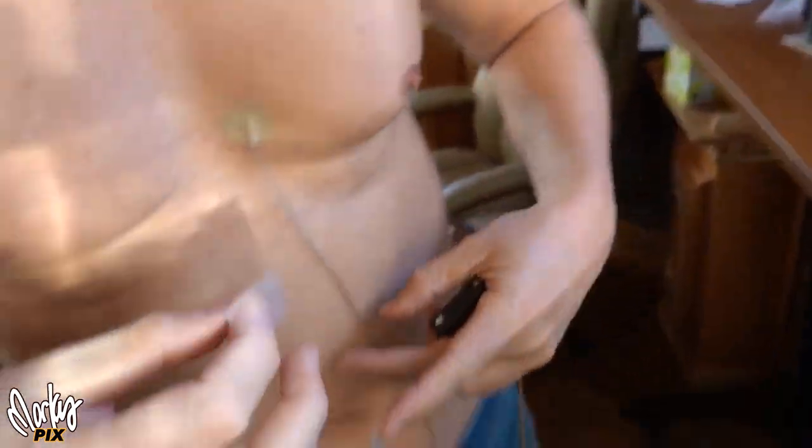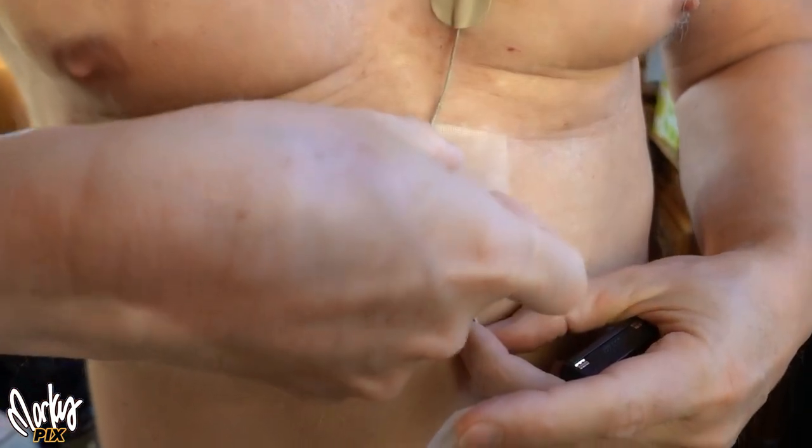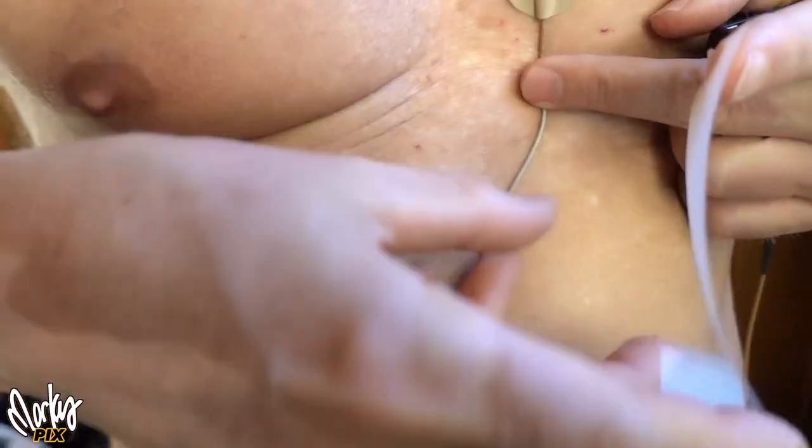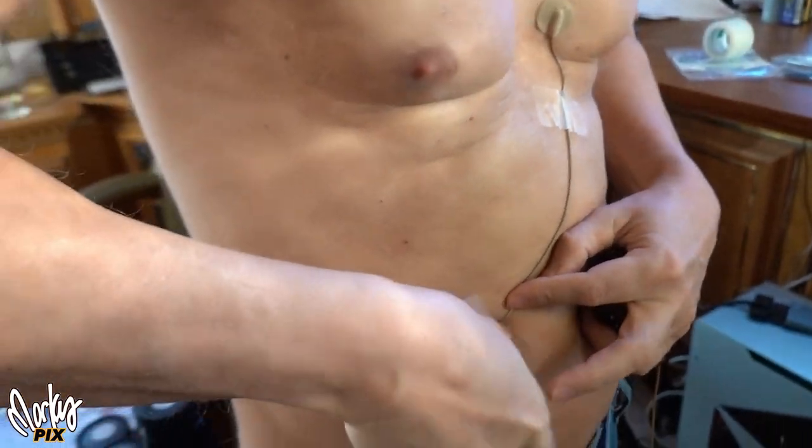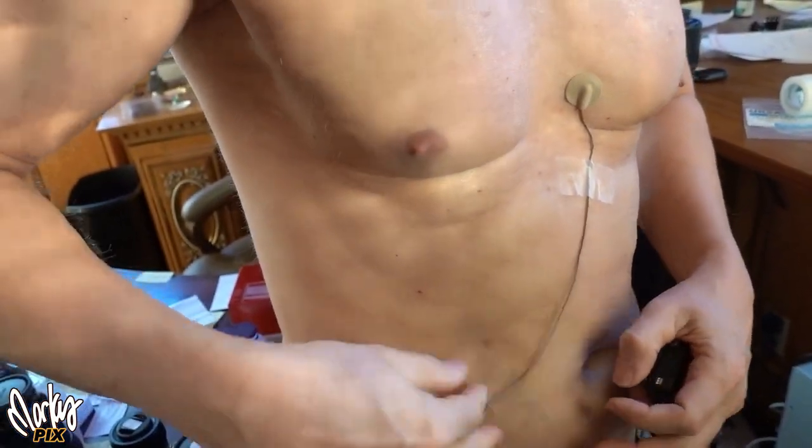Now you're not ready to put the shirt on just yet. If the cord dangles and moves around, you're going to hear loud rustling sounds in the microphone. So you have to secure the cord to your body, preferably with medical tape, and do it in several spots so the cord does not rustle around. Now you can put your shirt on.